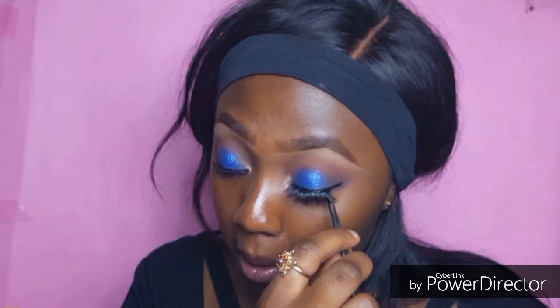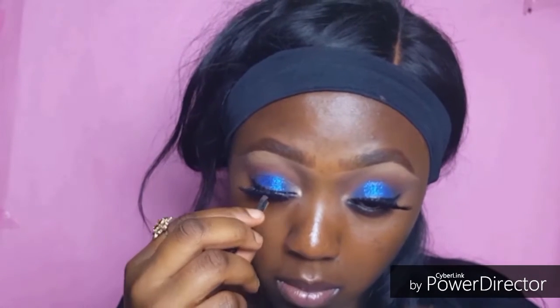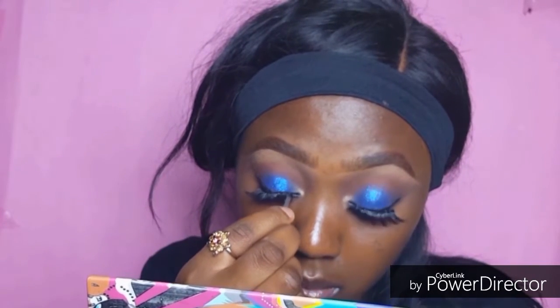Next I'm going with my red cherry lashes from House of Slay — I'm going to leave the link to their Instagram page in the description box, so make sure you check it out and support your own. Make sure you like this video, give me a thumbs up, subscribe to my channel, and I'll see you guys in my next one — bye guys!